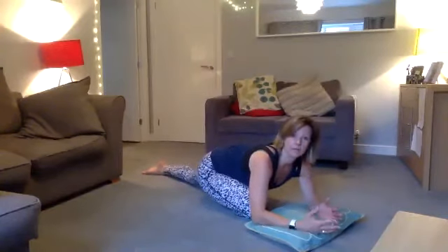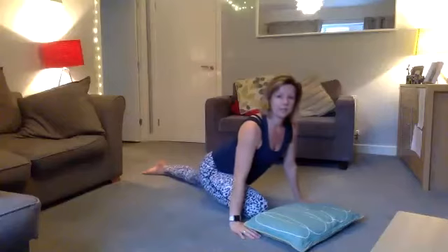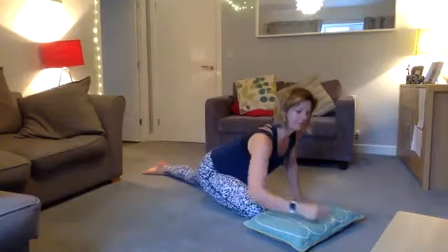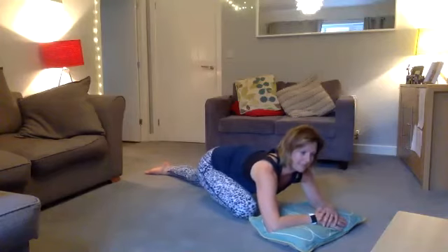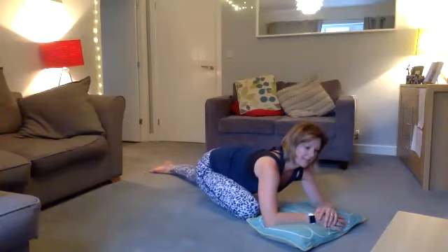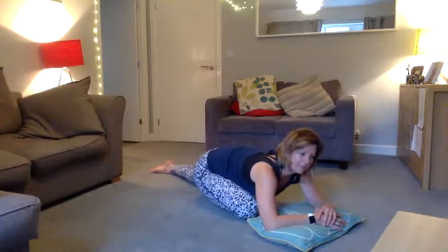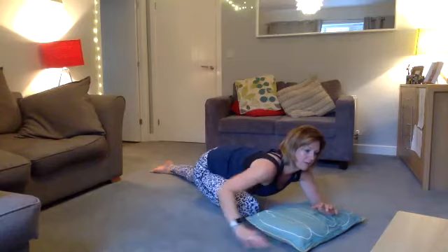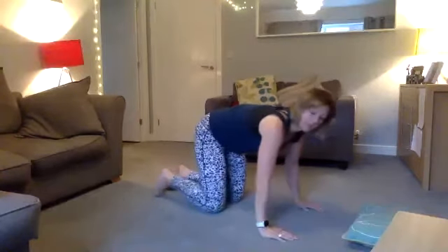Lie down if you feel comfortable; if not, just stay up. Let yourself relax down for eight, seven, six, five, four, three, two, one. Come up and take it back to cat-cow — coming up and coming down. Then back to dynamic frogs: coming back and coming forward.